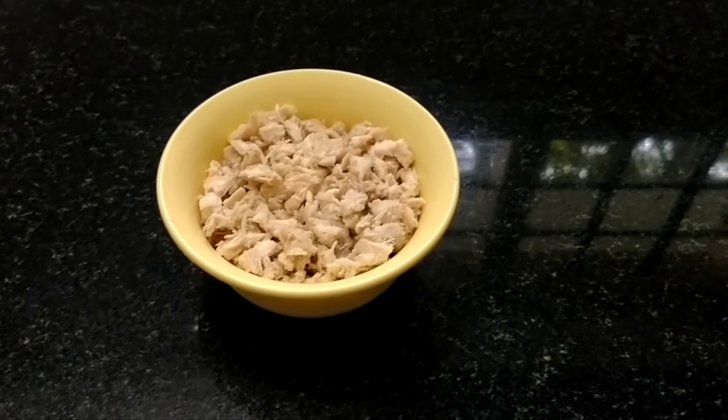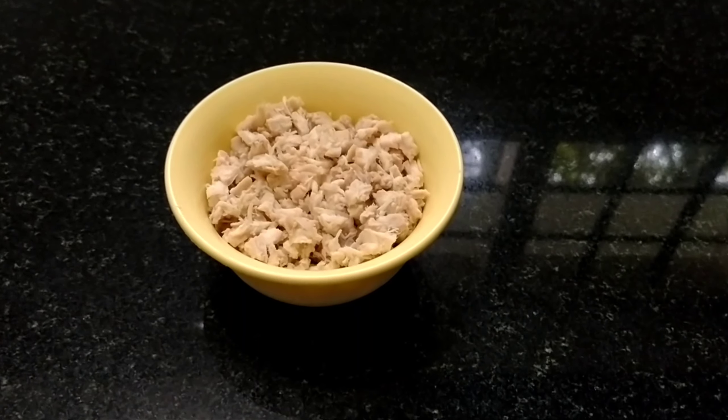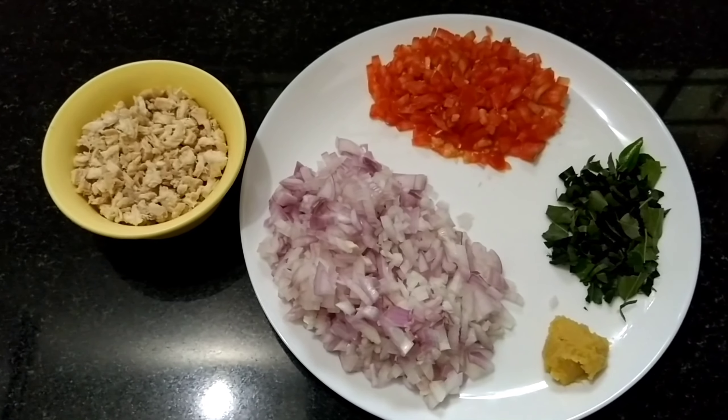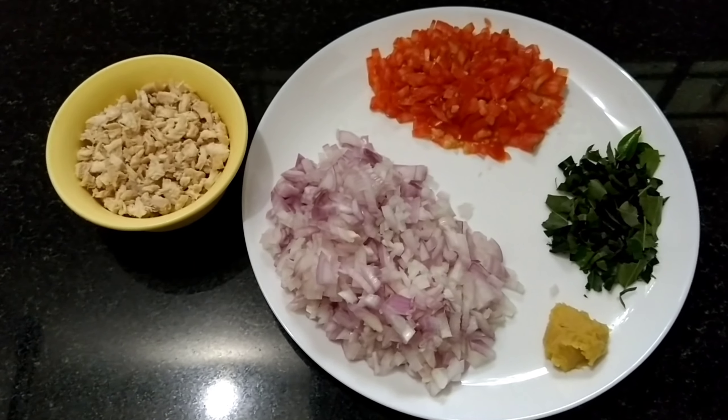The chicken breast is made with small pieces. Add a little bit of fatty eggs and the rice paste. Add 1 tsp of garlic paste.